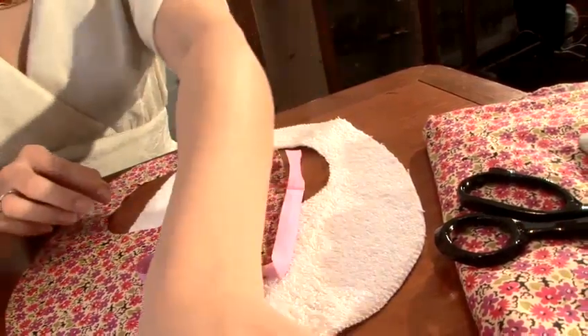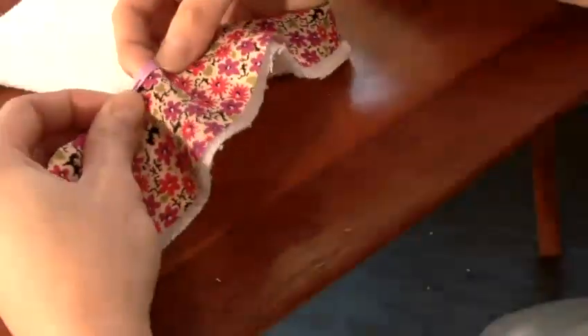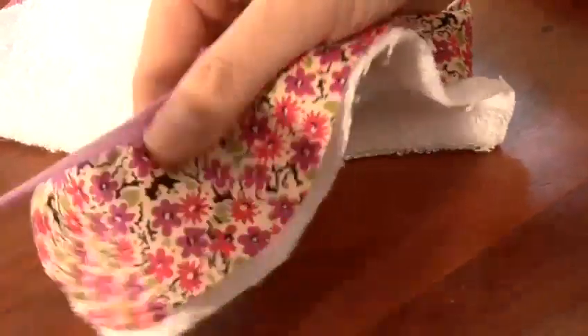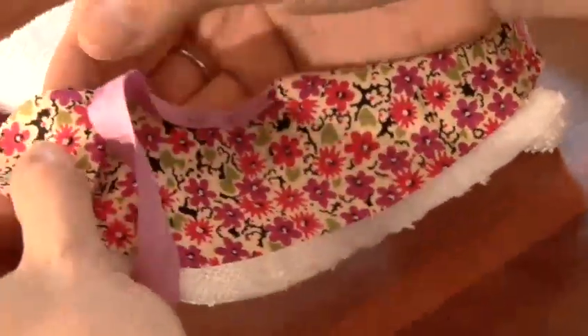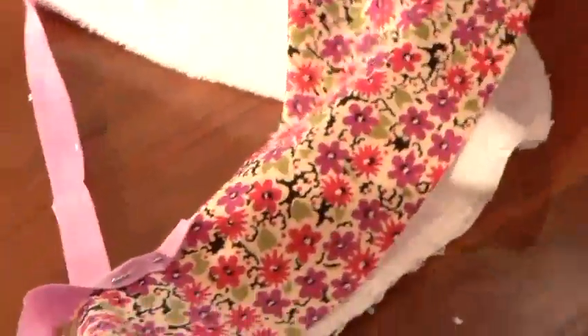And then we're going to finish off with our poppers fastening. To ease your sewing stage, we're going to pin this binding to the two layers of fabric. Repeat this all the way round and that will help you keep the two layers and the binding in one shape.